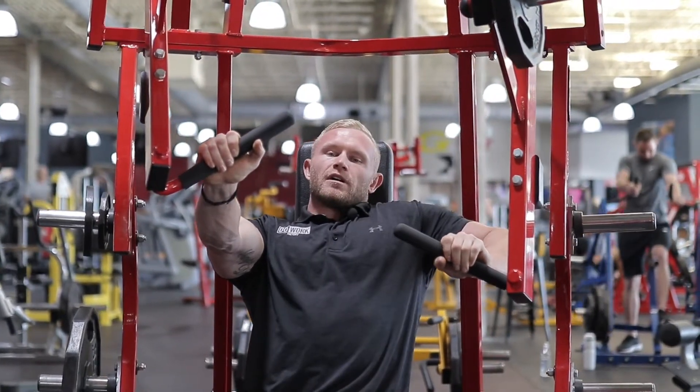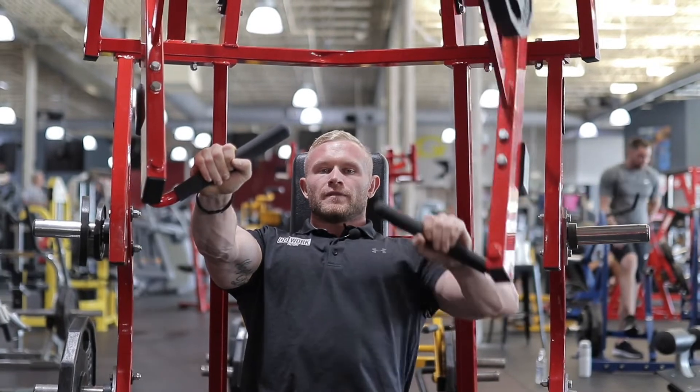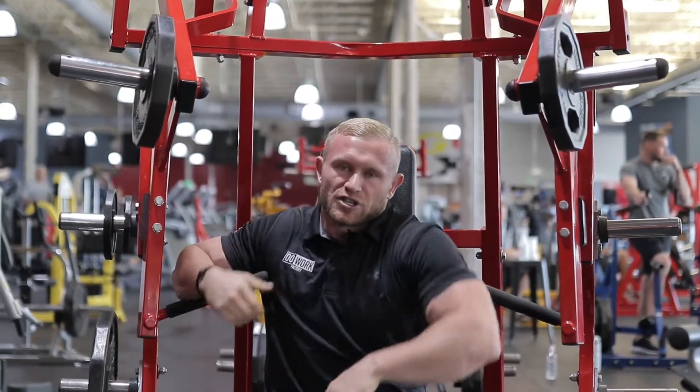As you can tell my shoulder and trap are not riding up. Dig that scap in, drive on through — five, four, three, two, last one and come on down. Very good job guys.